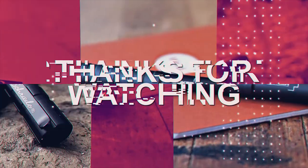Well, that's it. Thanks for watching. Catch you guys on the next one. See ya.